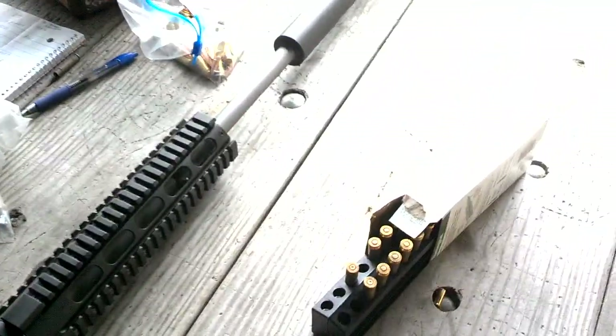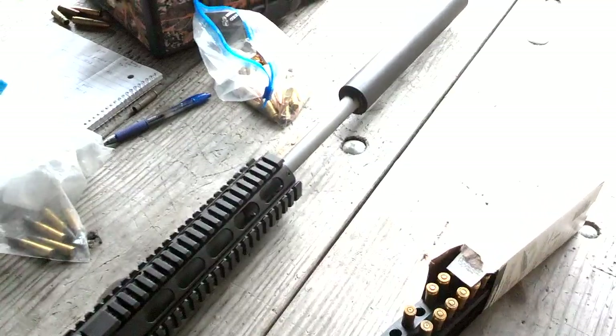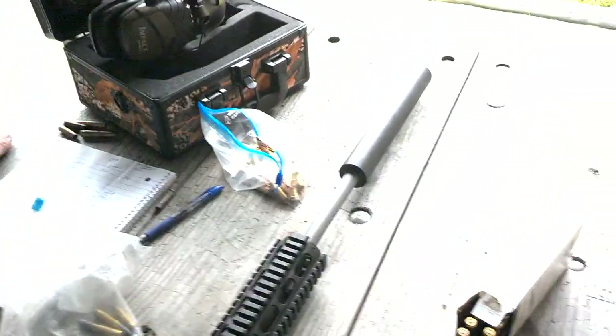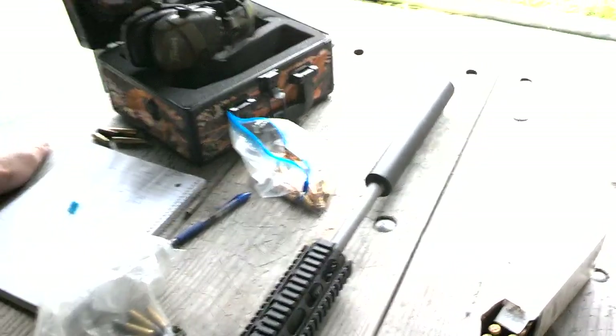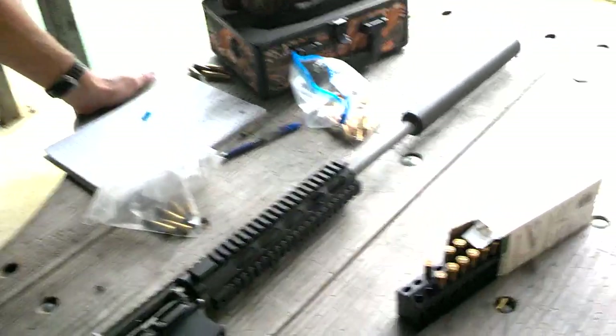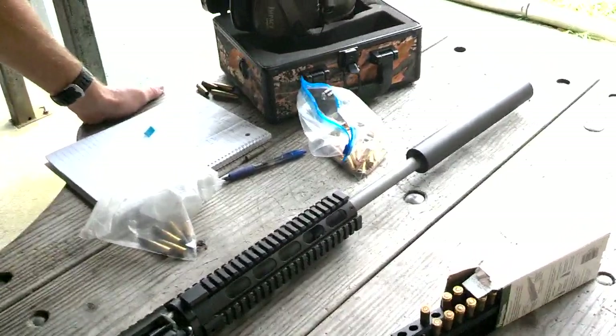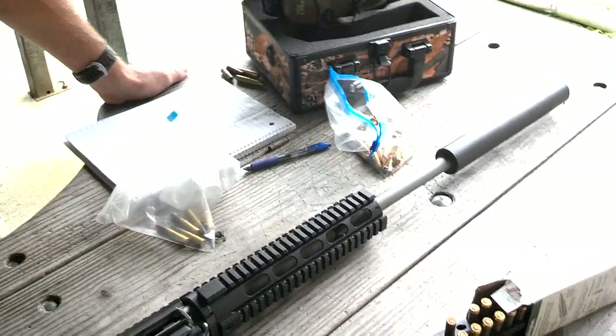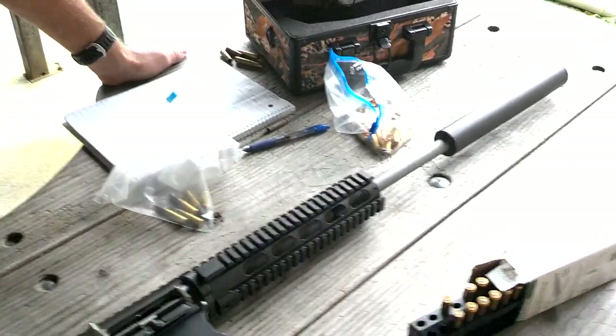So guys, go back and look at these and get an idea. We wanted to run some testing. This is a CAW upper and a lower with a Black Hole Weaponry 300 Blackout barrel. It's a three-groove polygon rifling that we actually have them custom make for us. Really good barrels — really good rifles, of course. And 1-8.5 twist is what we're running.